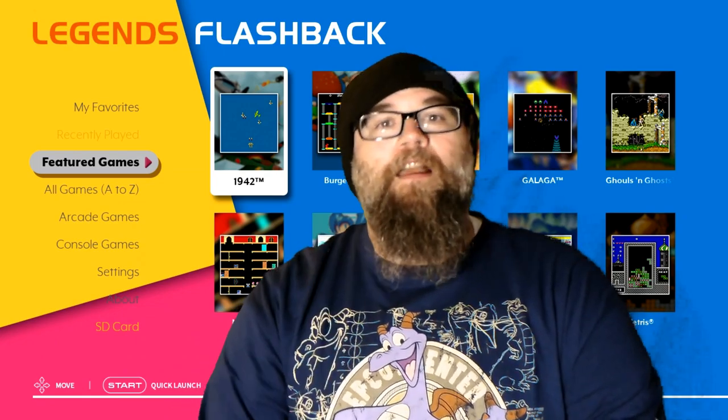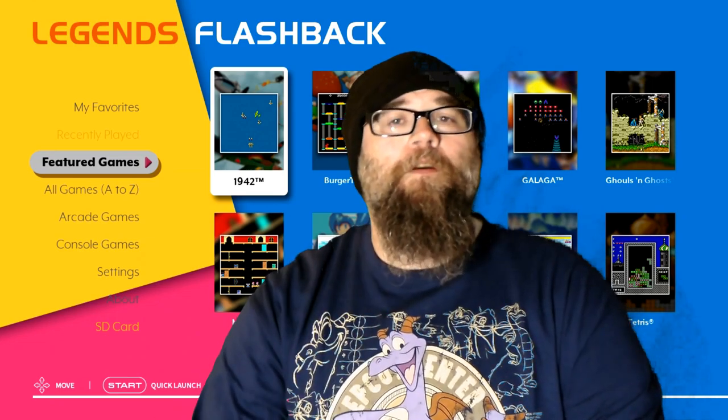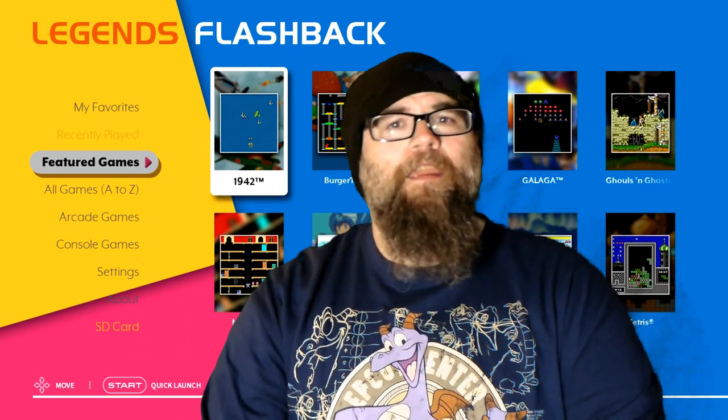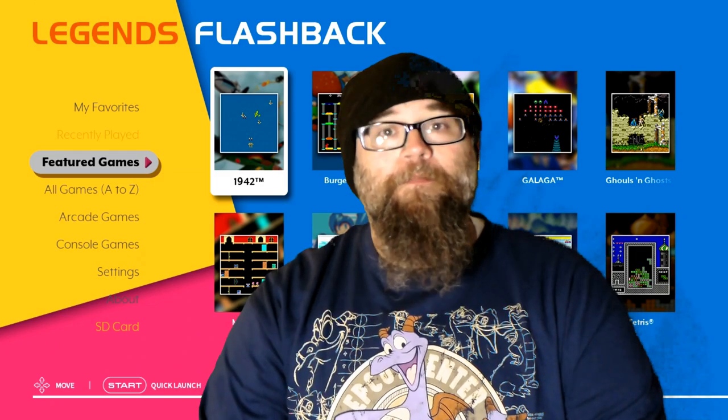Let's dive in and take a look at the selections of this game. There are 50 in total, so let's scroll through real quick and see what catches our eye, and we'll go from there.